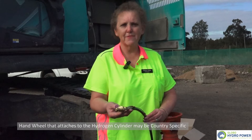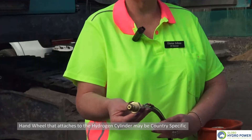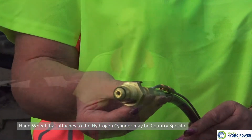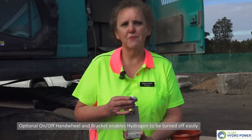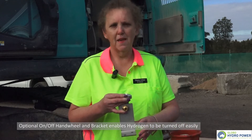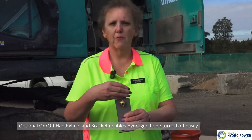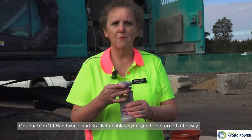Globo Hydropower technology is commercialized internationally. There will be a point of difference, and that point of difference is the hand wheel that connects to the hydrogen gas cylinders — in each country the hand wheel and cylinder connection needs to be identified specifically for that country. Optionally, a hand wheel can be used to turn the hydrogen gas flow on and off in locations where the cylinders are stored and mounted in difficult-to-access places, with a bracket and hand wheel for easy access.